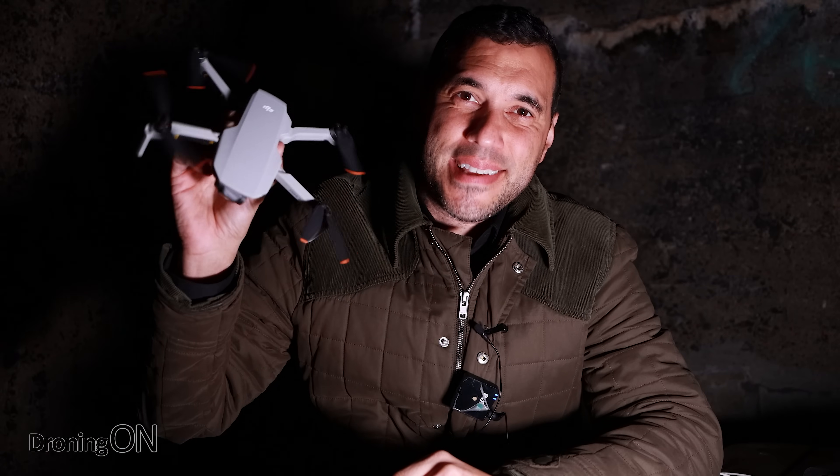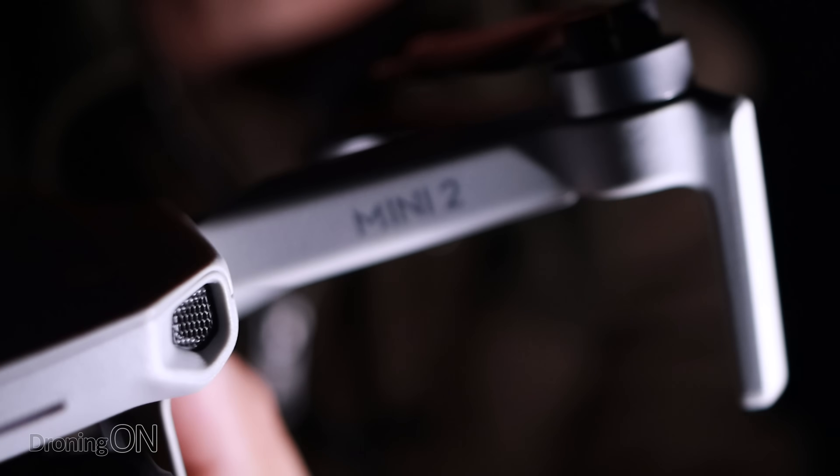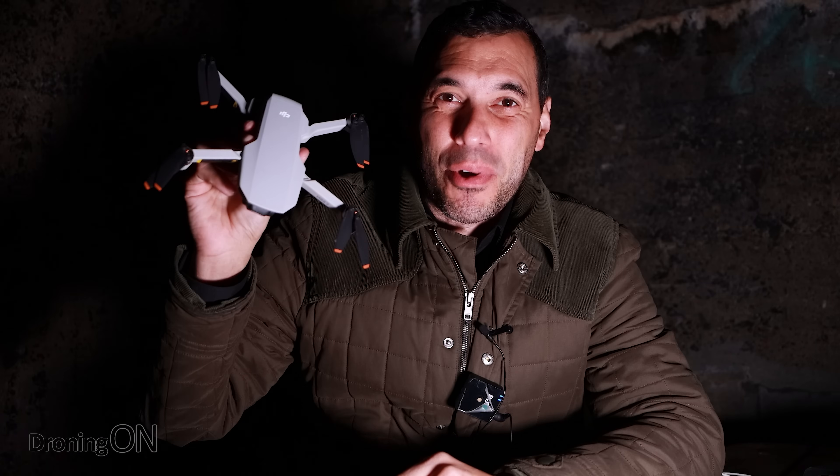There's only one reason that I'll be sat in the dark on a Sunday night and that's to test the low-light performance of the brand new DJI Mini 2. Keep watching.